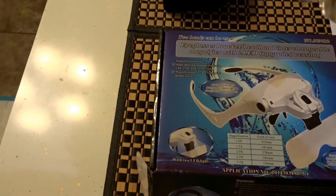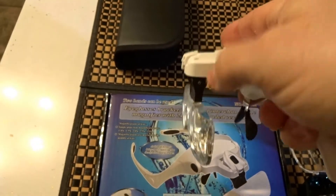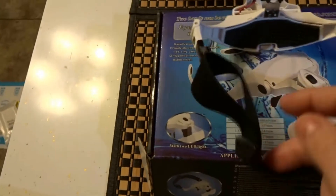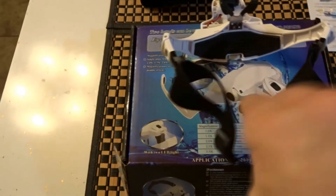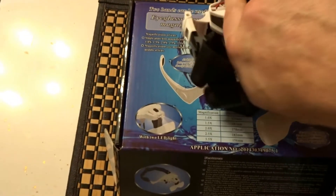It adds some weight but it's not really heavy. You can see how it moves in and out. To access the batteries, you depress this and the cover comes off — and there are your batteries right there.